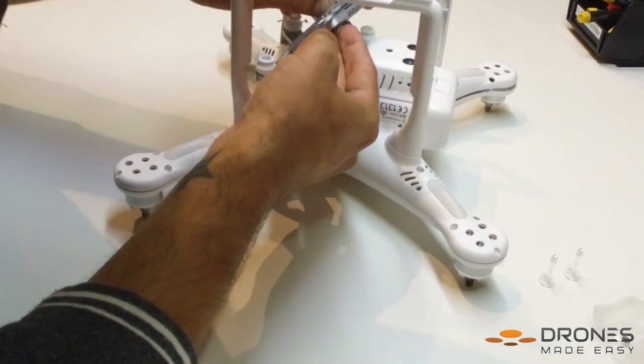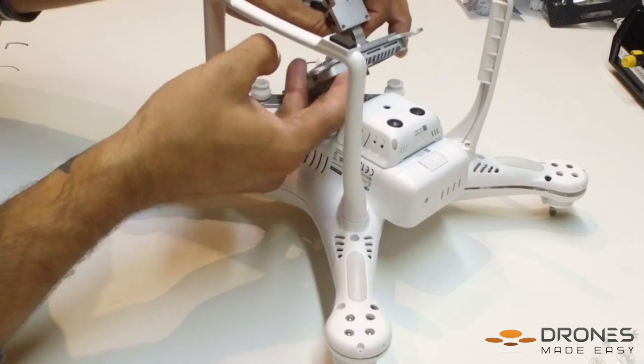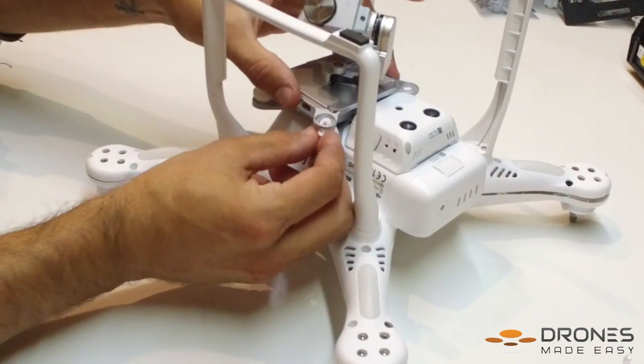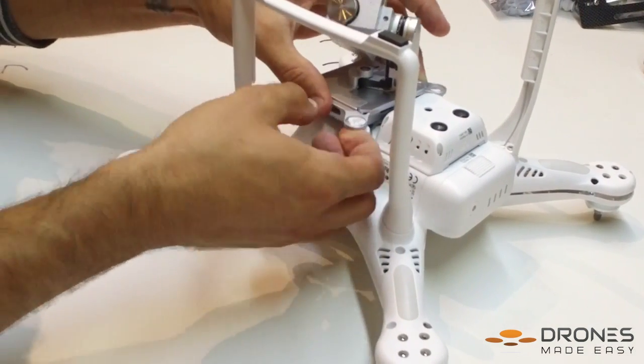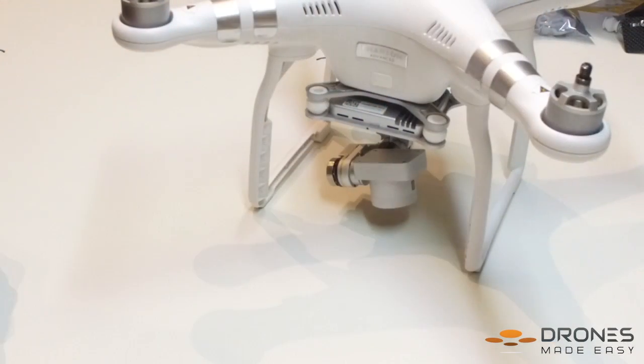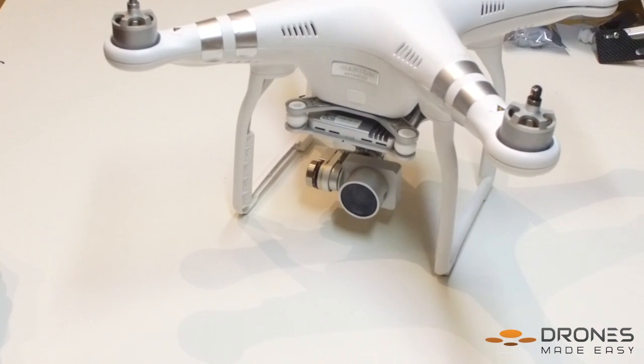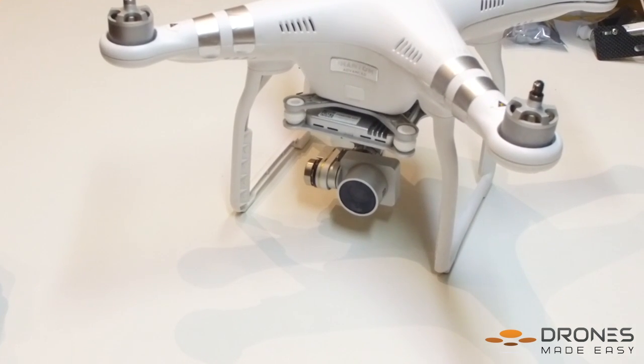Now it is time to put your camera gimbal back on your Phantom 3. Insert your cables, apply the rubber dampers, and don't forget to put on new anti-drop pins. Power your Phantom and hopefully everything goes well. Congratulations — you just did a pro-level repair.